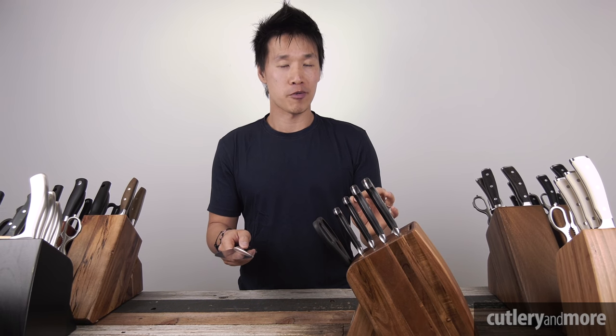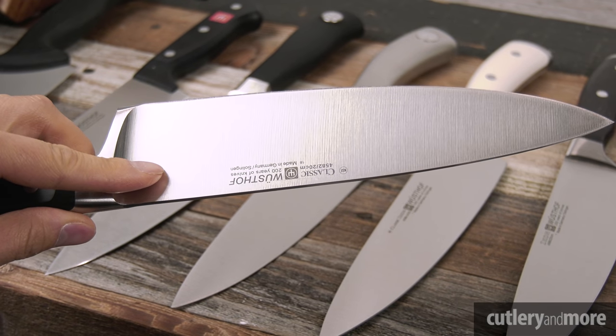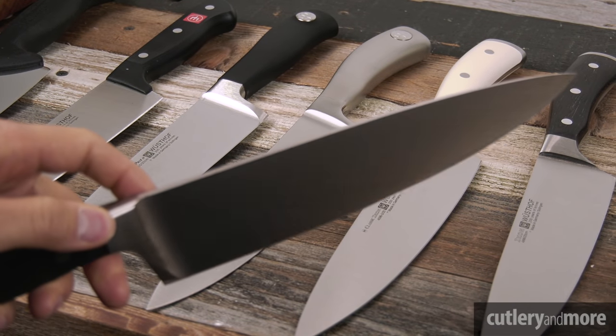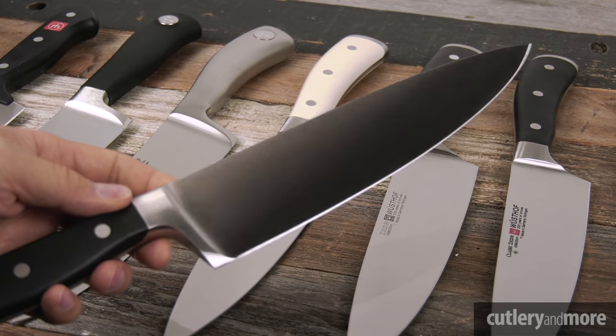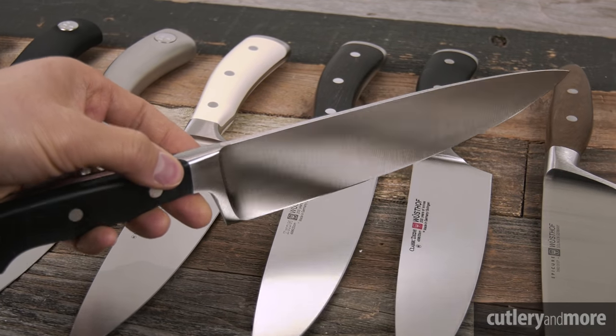There's one thing you need to know about all Wüsthof knives: all of them are made from the same great German steel — the X50CrMoV15 German-made steel. This steel company sells exclusively to Wüsthof, and you can be assured that every single Wüsthof knife uses the best German steel available.